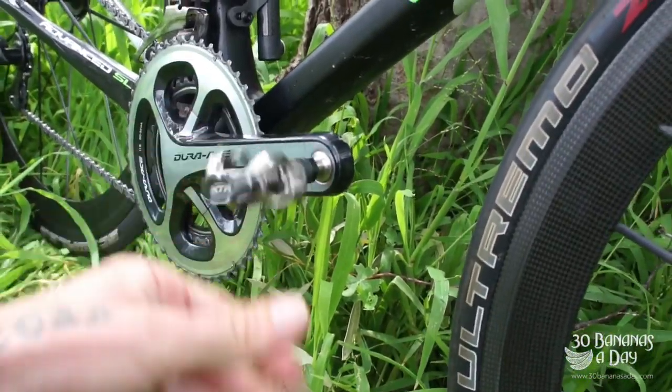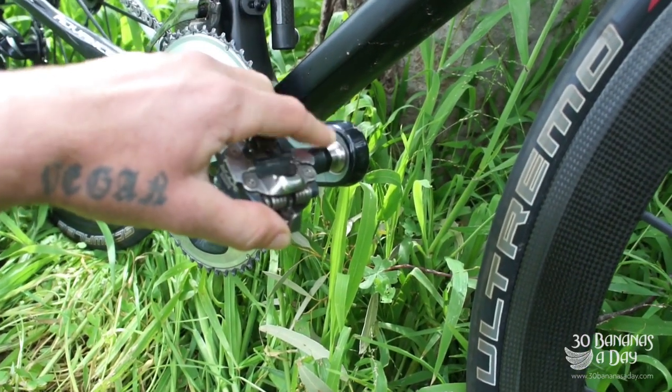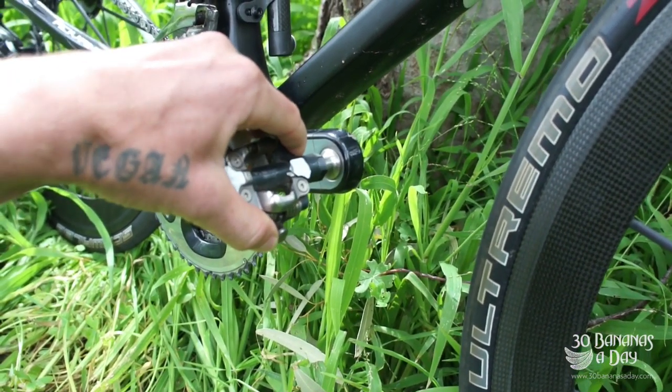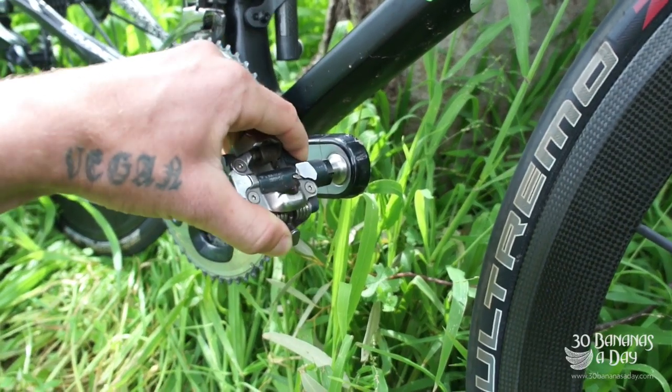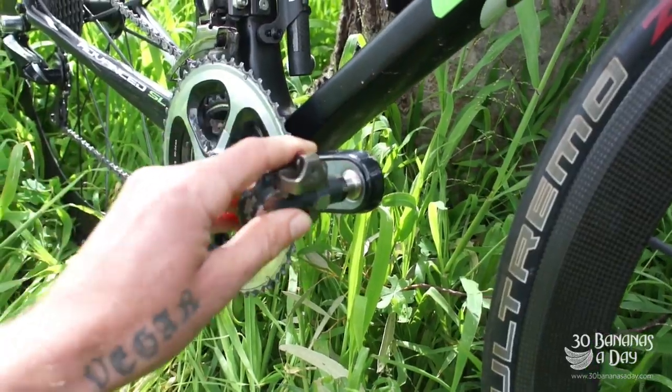Pedal-wise, the XTR pedals are still going strong. I have rebuilt these pedals — they can get a bit of bearing slop, so if you get side-to-side play, rebuild them as soon as possible so they don't get too worn. They do have an issue you can send to Shimano and they'll warrant them for you.